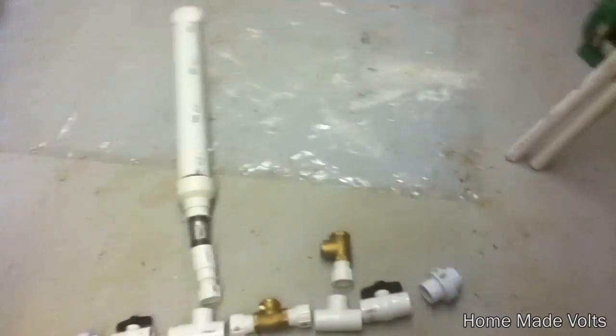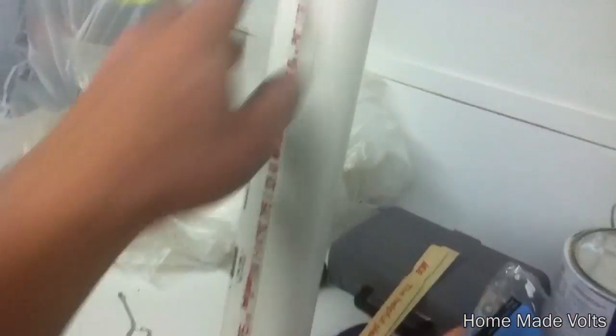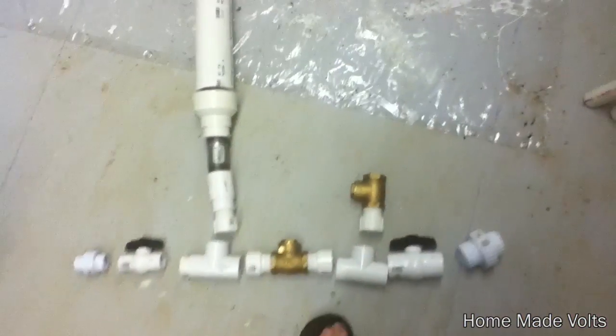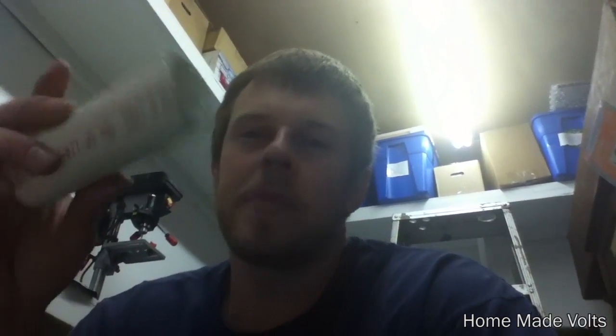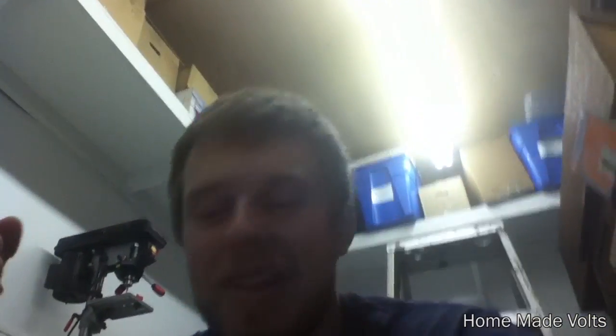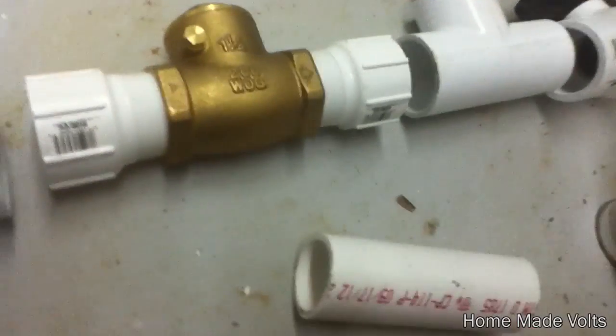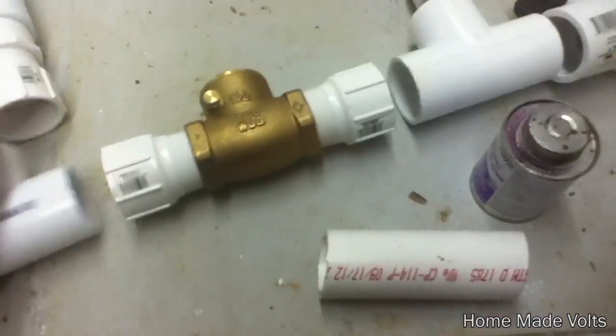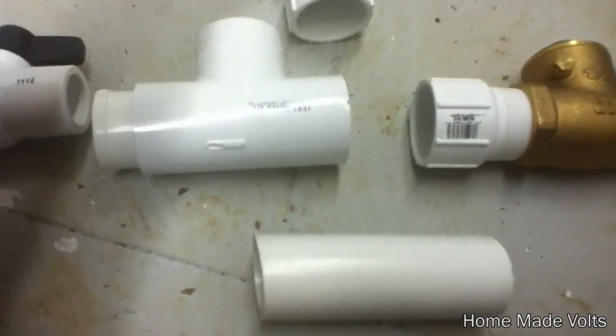Now what I have to do is go cut some PVC pipe to connect all of these together. Just got the PVC pipe cut down. Did not do a very good job on making these sides very even, but oh well. So what I'm going to do now is use the usual glue and primer and just start connecting these guys together.